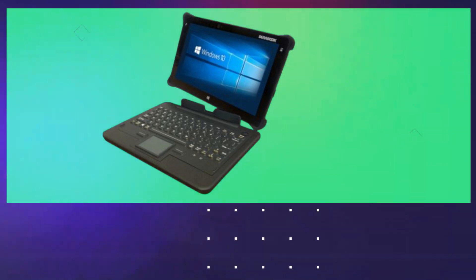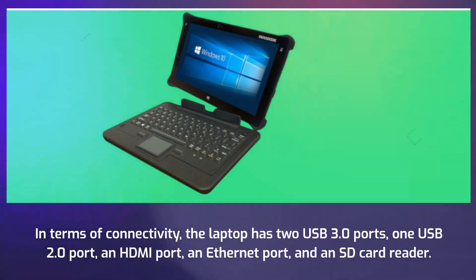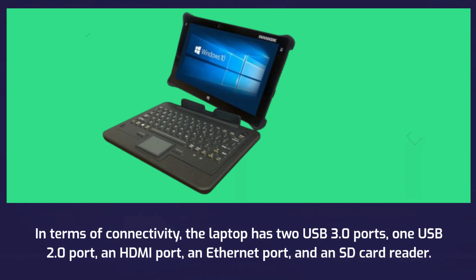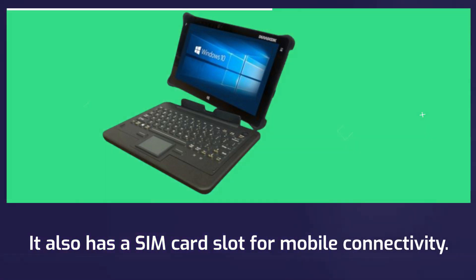In terms of connectivity, the laptop has two USB 3.0 ports, one USB 2.0 port, an HDMI port, an Ethernet port, and an SD card reader. It also has a SIM card slot for mobile connectivity.